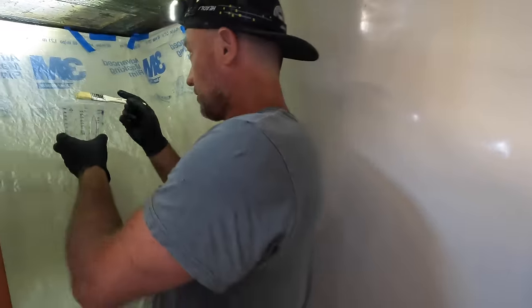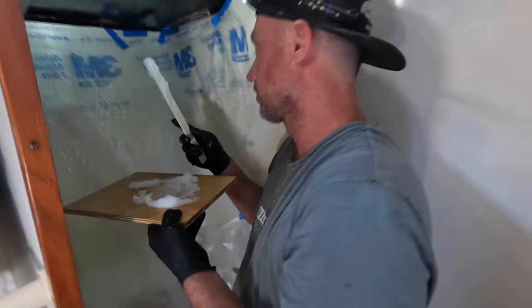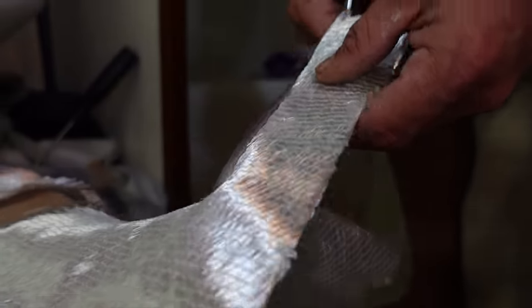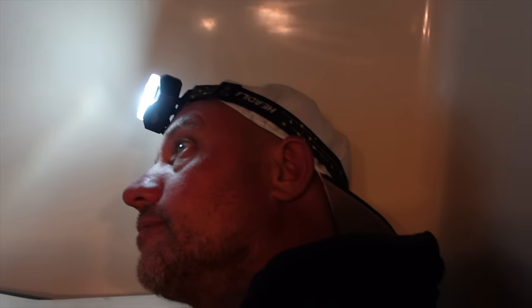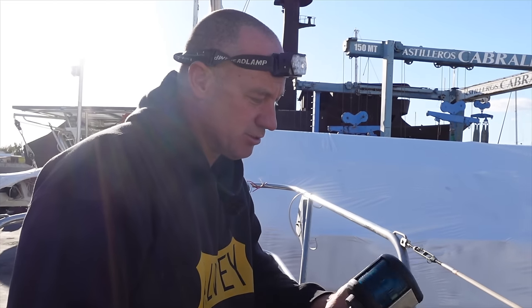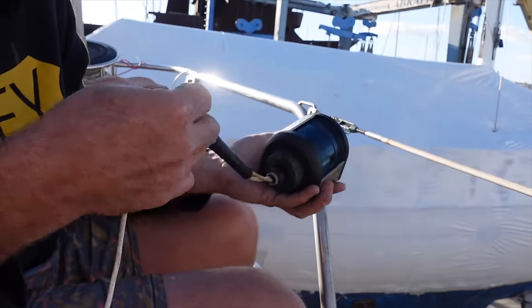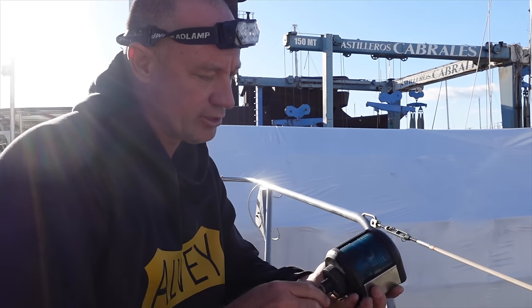I've got a little bit of straight epoxy — just going to wet this whole area out. Then I'm going to use some thickened epoxy to fill in around the edges, put our board in, and then glass over the whole lot — and we'll call it done. How's it going in here? It's complete! The roof's about to go back on — one more job down, just seal them back on, and I'm going to bed.